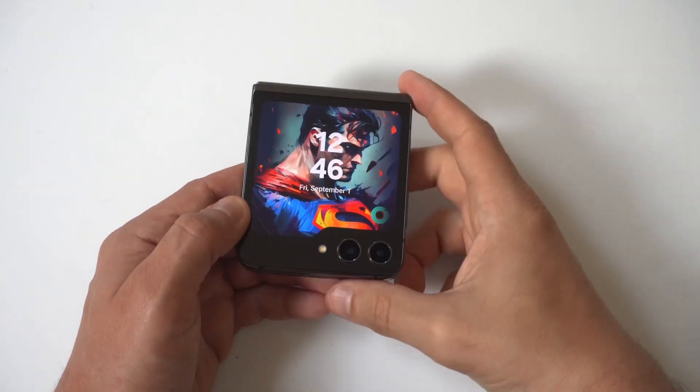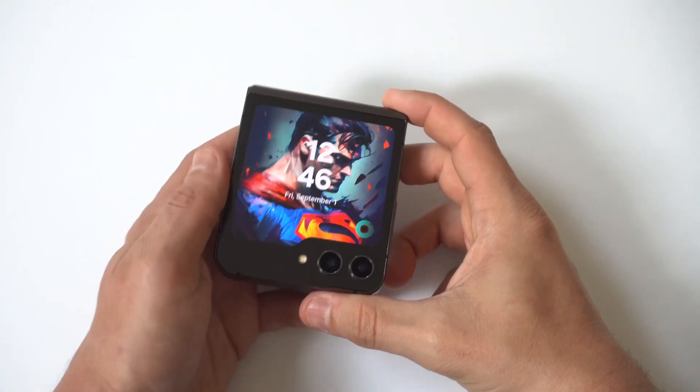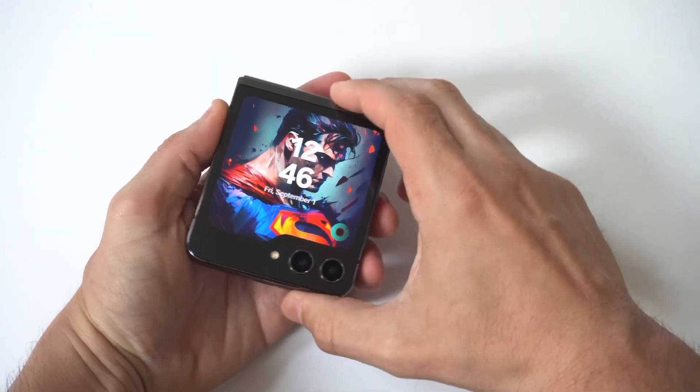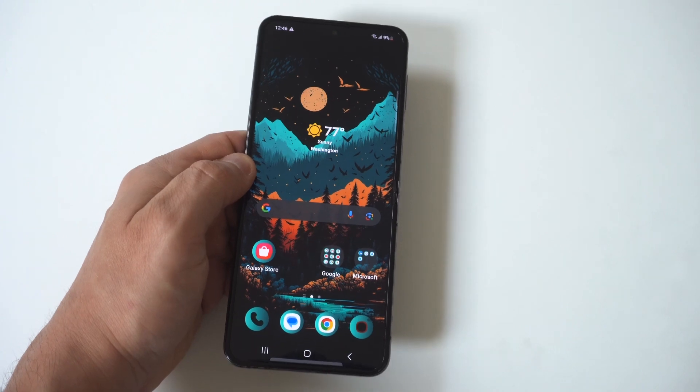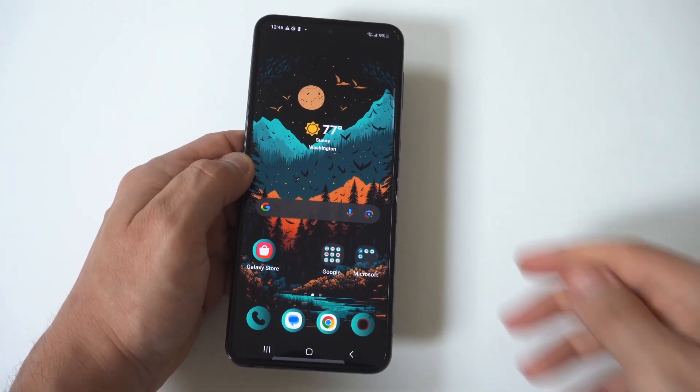I'm going to give you guys a tip on how to turn on power saving mode on your Samsung Galaxy Z Flip 5. If you're running low — like under 30 or 20% — and you don't have a charger, this is always a good option to turn on.